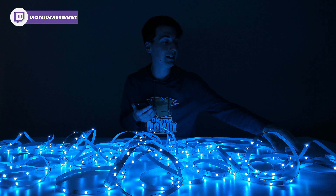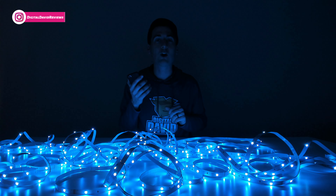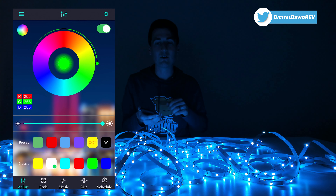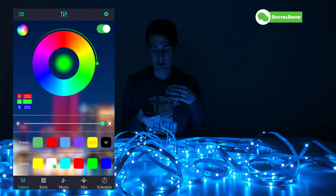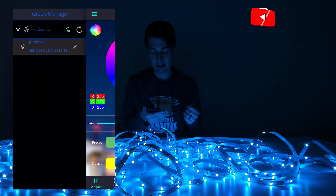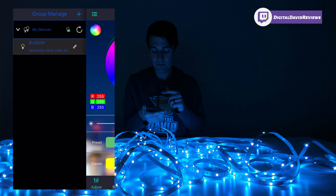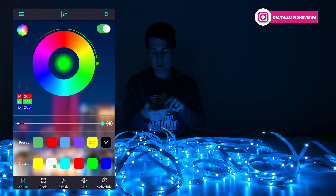Now the lights are plugged in and powered on. We have multiple ways to control them — the included LED controller, the included remote control, and the eHome app on our mobile devices. I downloaded the eHome app. Once you download the app, you do not need to create an account or sign in. Your device will automatically connect via Bluetooth in the background, which is really seamless. Select the menu icon in the top left-hand corner to view your devices. If you don't see your device, make sure Bluetooth is turned on and refresh your devices.